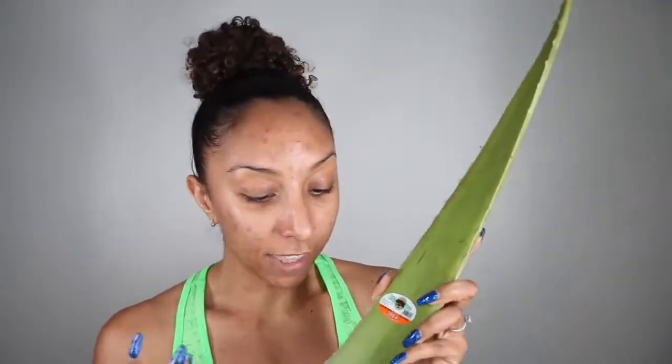I got this huge aloe vera leaf from Whole Foods — it was $1.99 — and I'm going to be taking the juices straight out of the plant. But first let me give you a close-up of my day one skin. I have some scars right here; luckily my actual active acne has gone down. I've got a couple of blemishes here, some on my neck, just everywhere. Take a good look because hopefully all this will be gone in seven days. Now let's head to the kitchen where I'll show you exactly how I apply it.